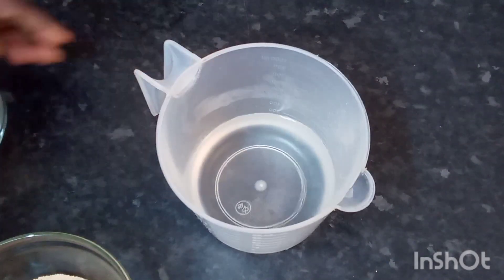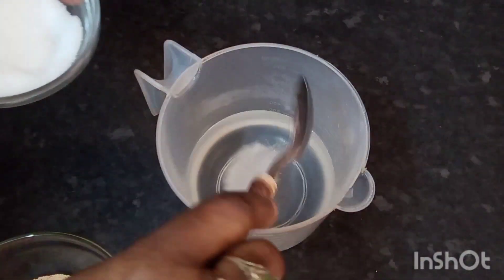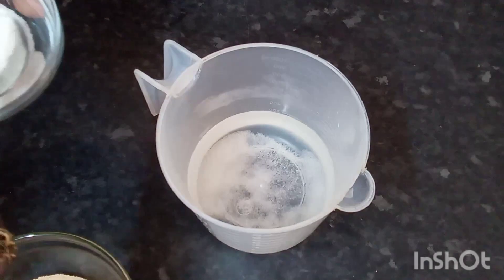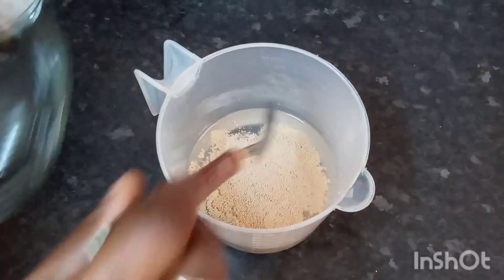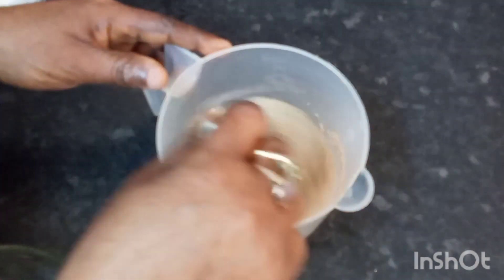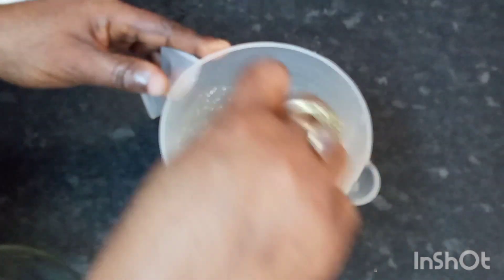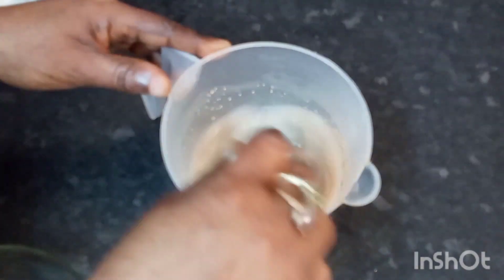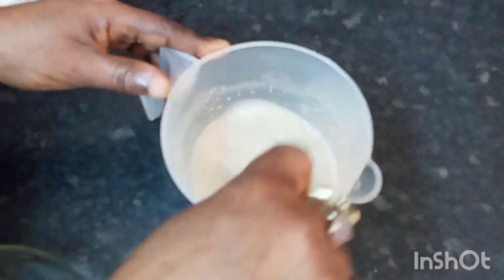In the jar, I've got some warm water, so I'm going to go in with some sugar — about a teaspoon of sugar. And I'm going to go in with my yeast and give it a little stir. I'm going to set my yeast aside for about 5 to 10 minutes so it can proof up and rise up. Okay, so my yeast can rise, and then I'll come back.